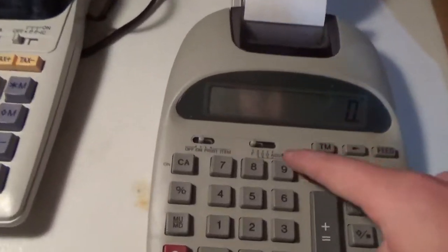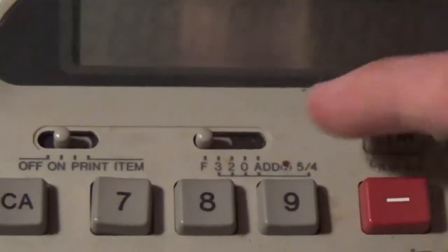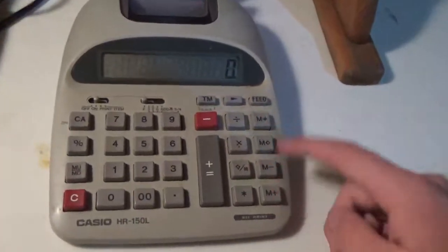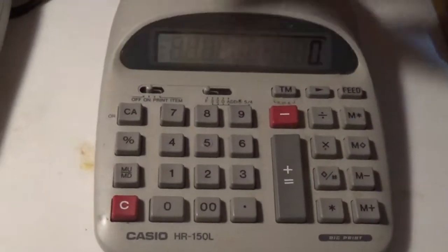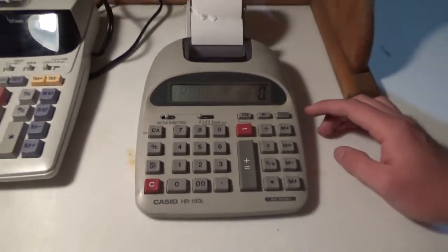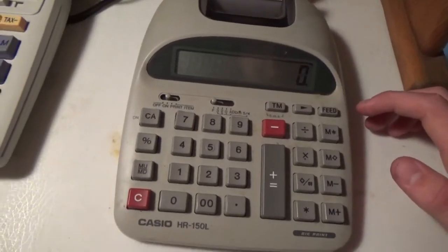Here's the on switch, the decimal switch, and the rounding on the end. The paper feed is over here, memory, number pad — all the good stuff. I still haven't figured out the tax rate. I noticed a lot of you guys were asking questions about how to set the tax rates on each of my printing calculators.